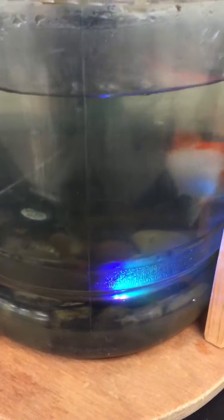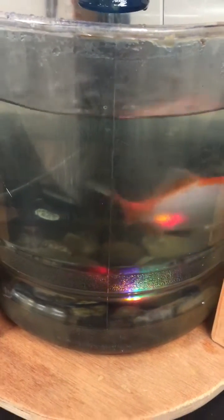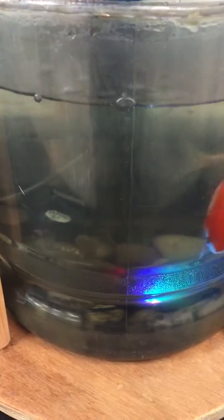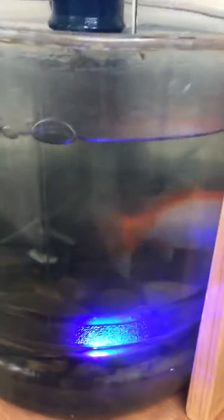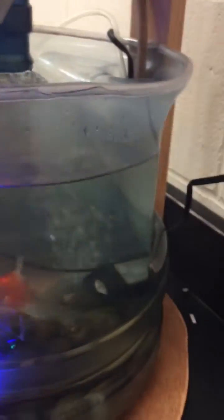Down here in the fish tank portion, she just has regular large pea gravel — probably two-inch size — cleaned up well to make a base. For fish, she has two goldfish in here. This one is actually kind of large for this system, but she likes them. I think a smaller goldfish might be better for a setup this size.